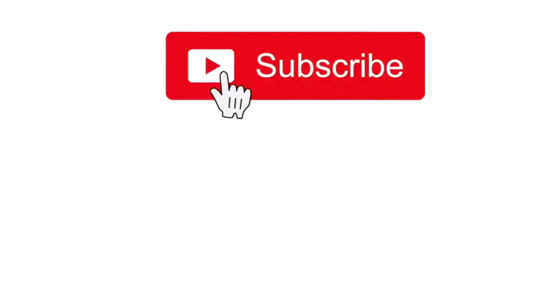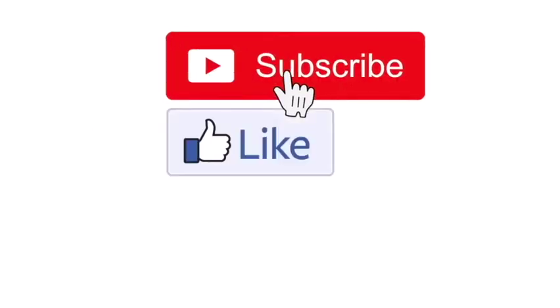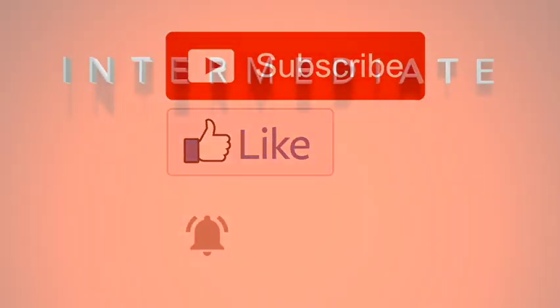If you like our videos, click the like button — the little thumbs up. If you want to see more of our videos and be part of our little group, press subscribe. And if you'd like to be notified of any new videos coming out, then press the bell.